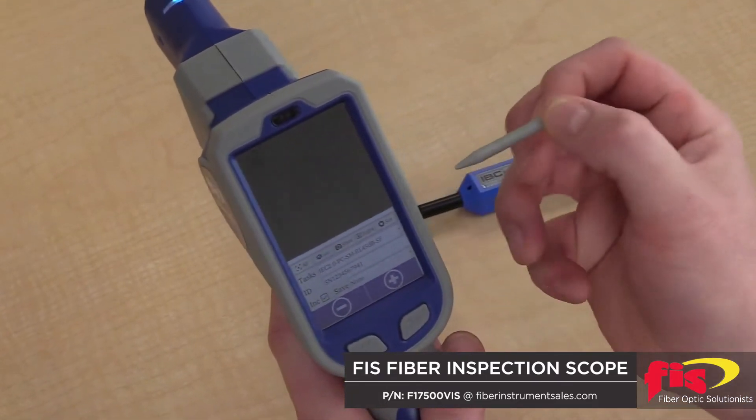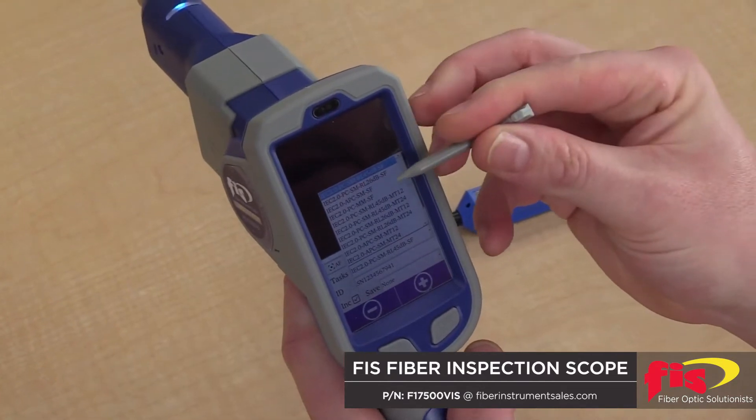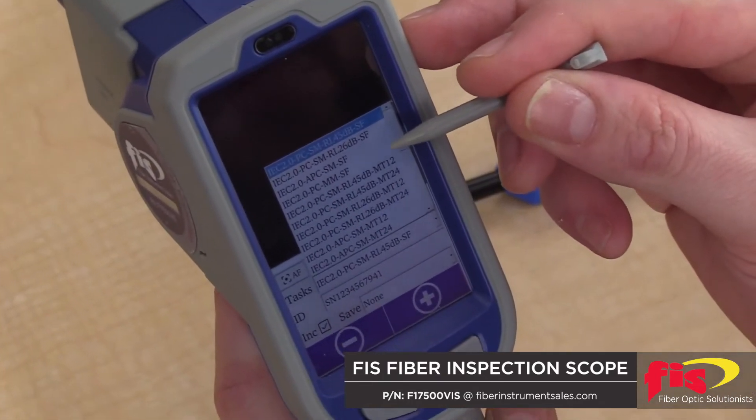The unit, as you can see, comes with a very small stylus that allows you, under tasks here, to select the different array of pass-fail standards according to the IEC industry standards specifications. Single fiber, single mode,